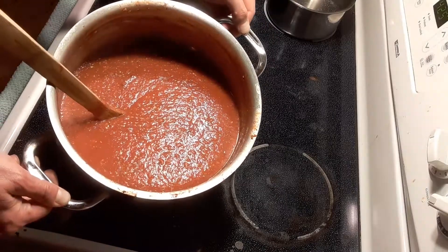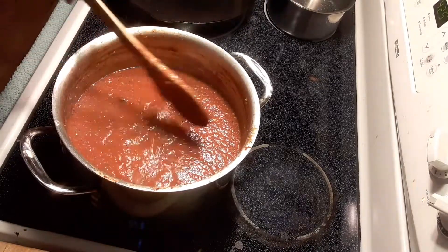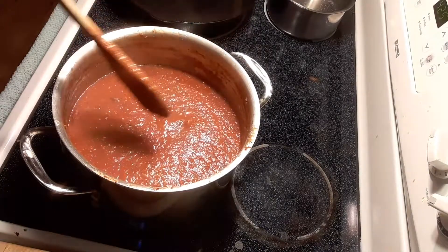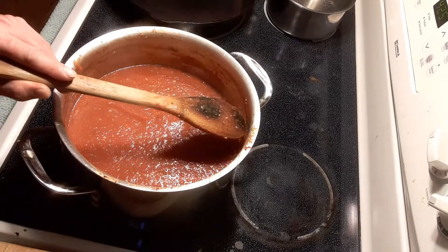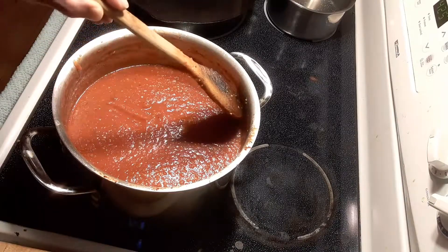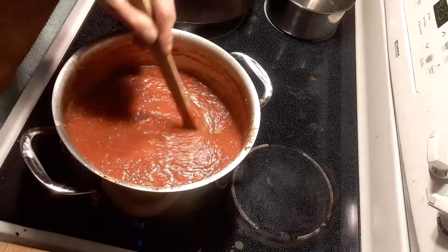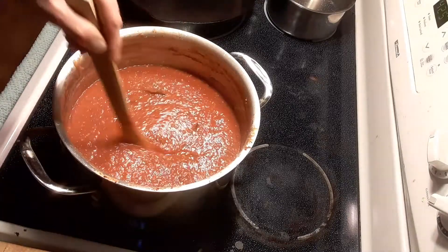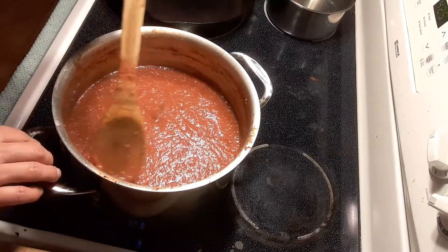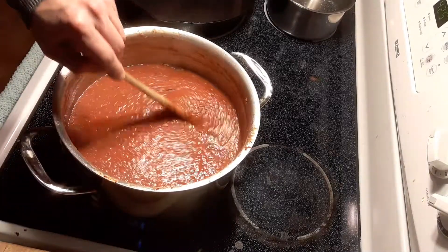I've had this going for about four hours. You can see the consistency of this sauce — we're talking nice and thick. When we started in video one, we were right about here, and you can see it's actually reduced down. So every 30 to 45 minutes I stirred this sauce. Like I said, this is a marathon, not a sprint. All the fun stuff on the sides we're going to scrape down, because that's our tomato paste — that's what thickens the sauce. That and time, and reduction.